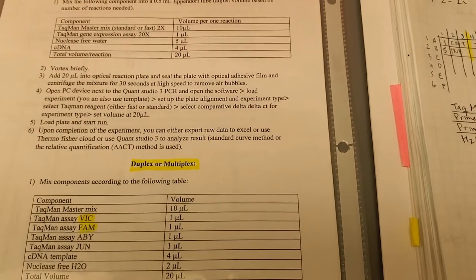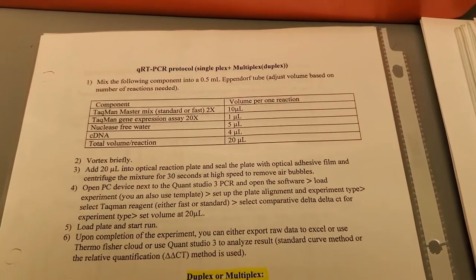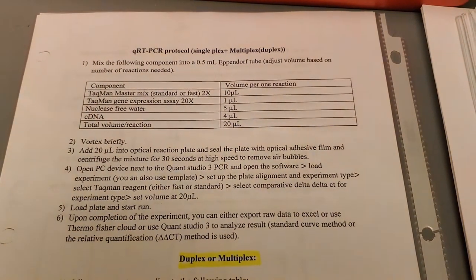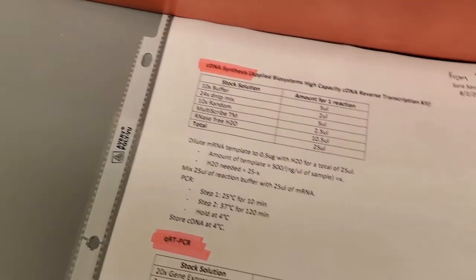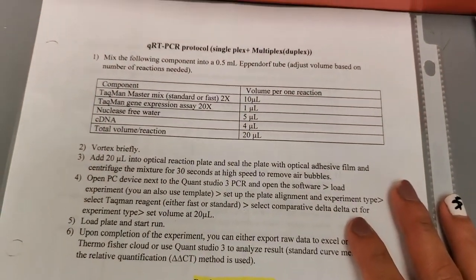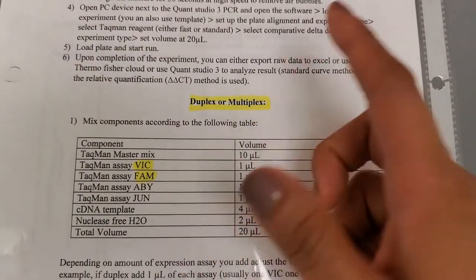Before I continue showing you the loading of the qPCR plates, let me briefly go over what we're doing. Depending on the system you're using, you have to adapt your protocol to that system. We are doing qPCR using the TaqMan component — previously I used to use SYBR Green. Follow the company's protocol. For this system, the nice thing is that you can do a singleplex, meaning just one primer, or a duplex or multiplex, which is what I'm doing.